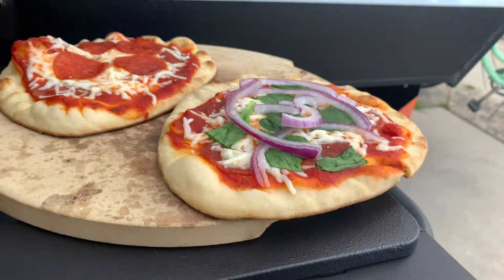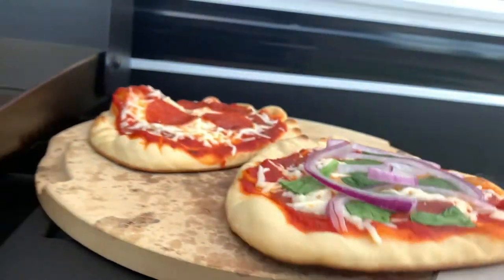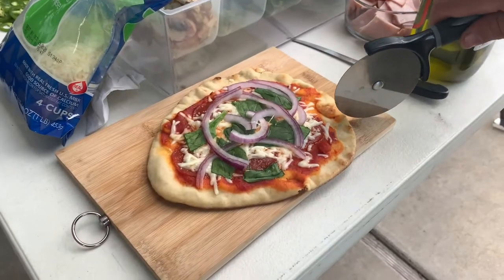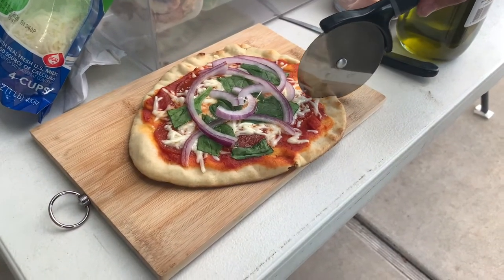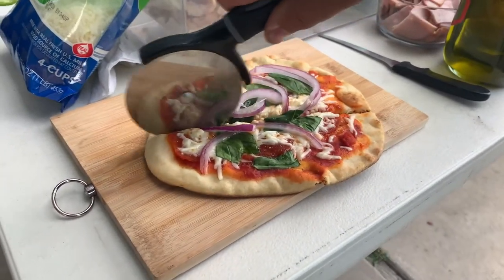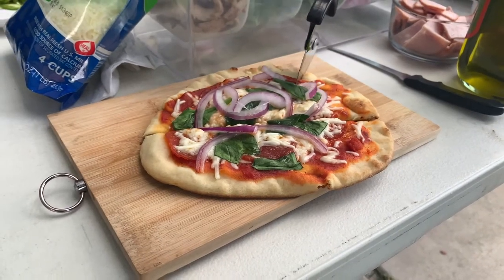You guys want to take a look at the crust. It's getting a little dark here, we're going to have to remove them. Alright guys, let's cut into it and see how that looks. A little crunchy but it still has that soft texture.